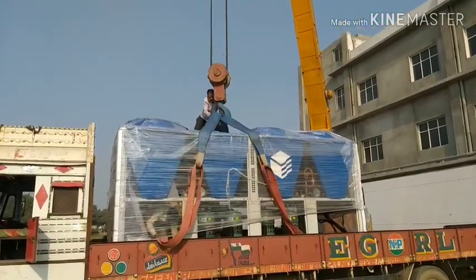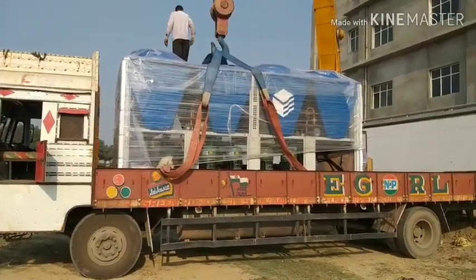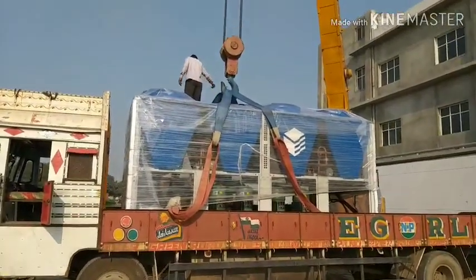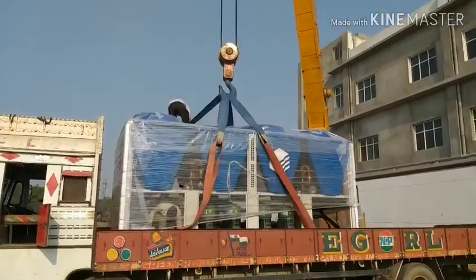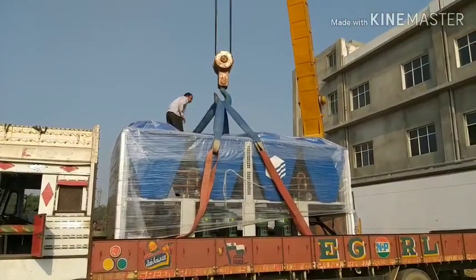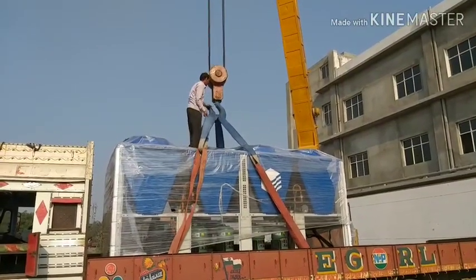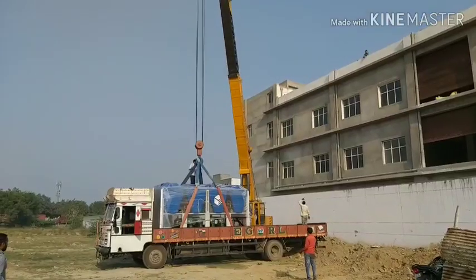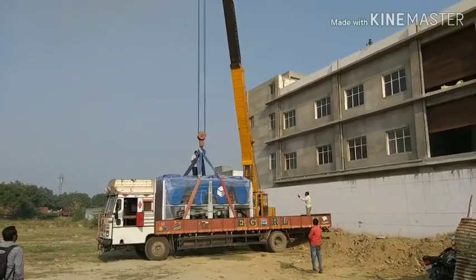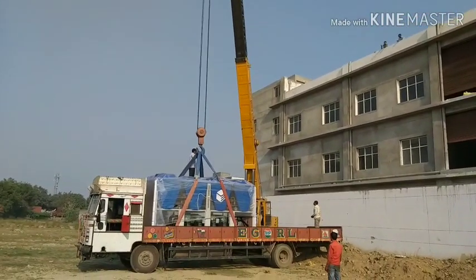Good morning friends, this is Deepa Sharma here from Fandaf Mechanical Engineering and welcome back to Fandaf Mechanical Engineering YouTube. Today I am going to show you how a 50-ton long boom crane is going to lift this 5-ton air-cooled chiller from ground level to the third floor terrace.